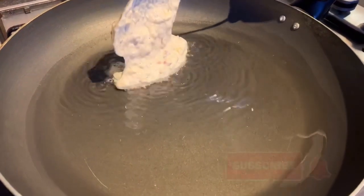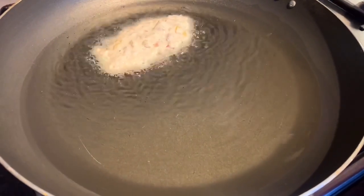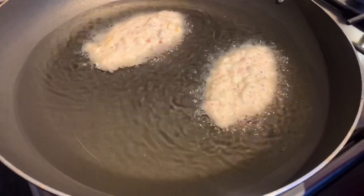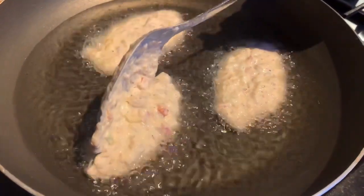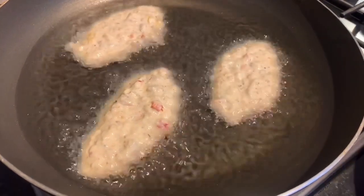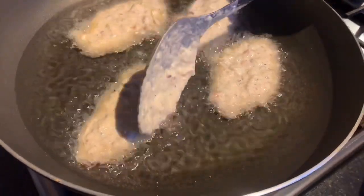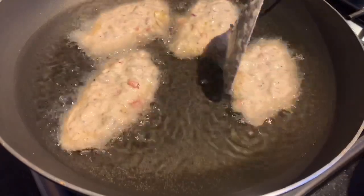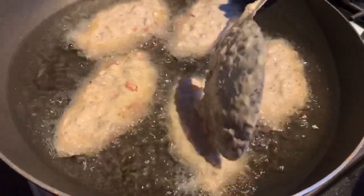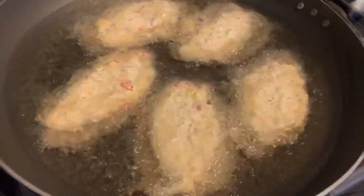Our oil is ready and we're adding in our fritters — not too thin and not too thick. Fritters are easily fried, so you want to make sure your flame is between medium and low. Keep your eyes closely on your fritters while they're frying — about two minutes or so on each side. Flip as you go. Remember we have flour involved, so you want to make sure the inside is properly cooked so you don't end up with raw flour inside.